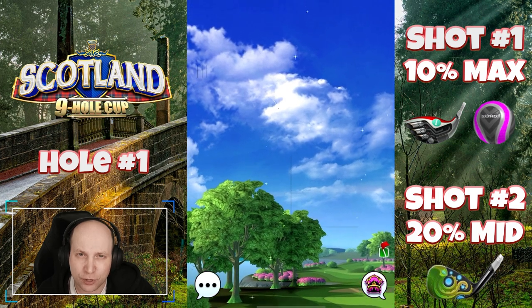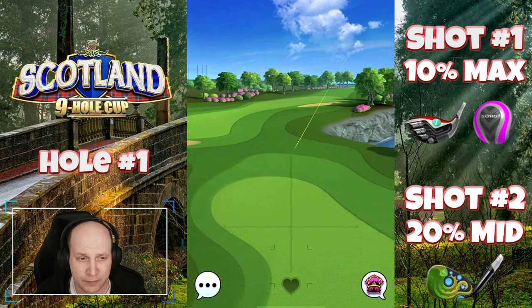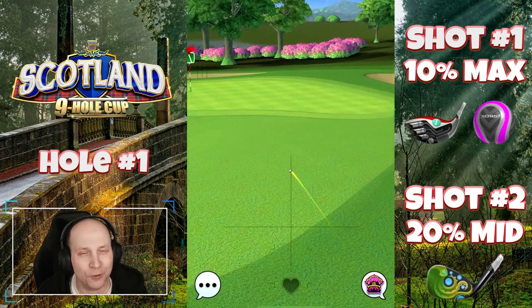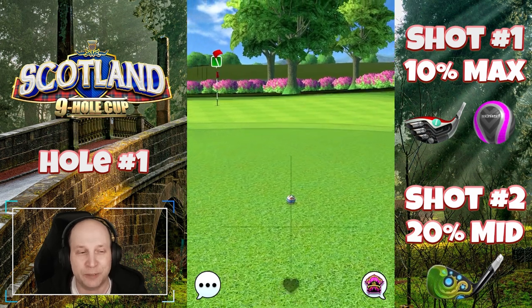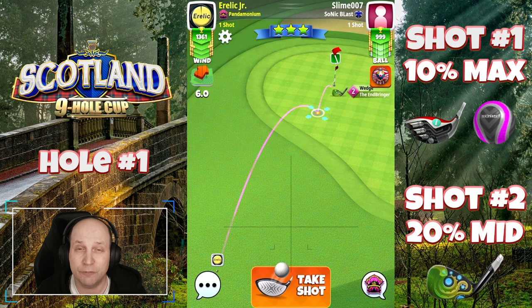And if you get this one lined up just right, of course these shots, you want to practice them first before going live. Lands beautifully, clips that rough, rolls out. You know, you can get the Eagle from here. If you've got the right wind condition, this is going to be a very valuable shot to have in your bag.